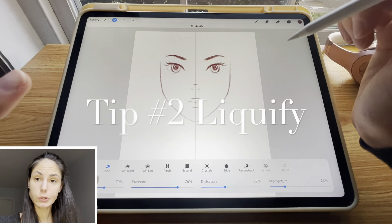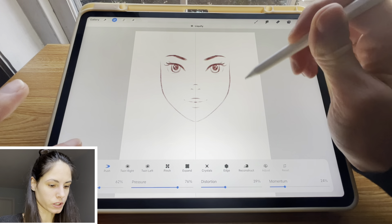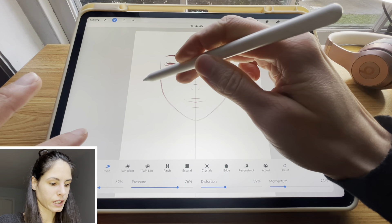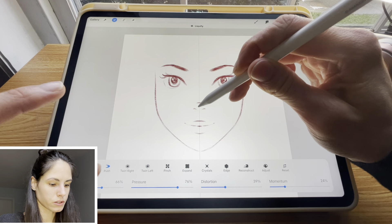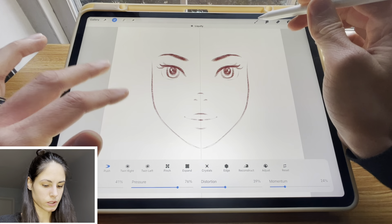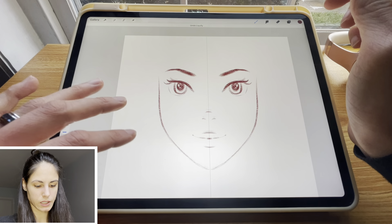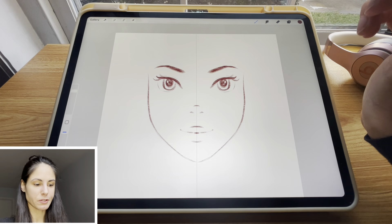Second tip: use Liquify often, especially if you're a beginner. This is such a great tool. Liquify allows you to move things around very easily and fast. So if you notice the nose is a little bit too low, you can just kind of move it up, and this line needs to be lower. So this is the before and after — the face looks a little cuter already. My second tip is to use Liquify.